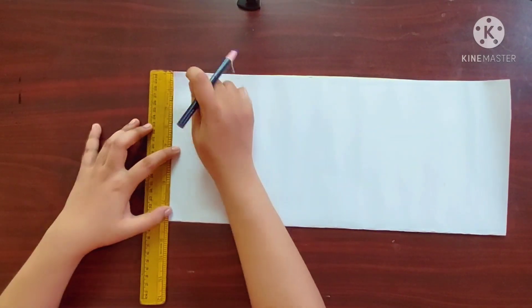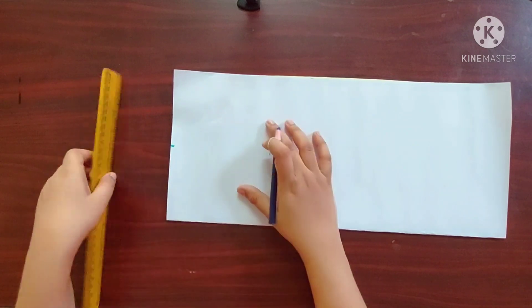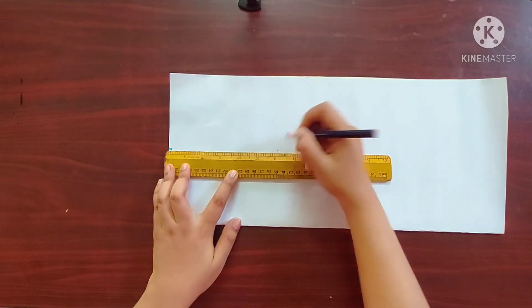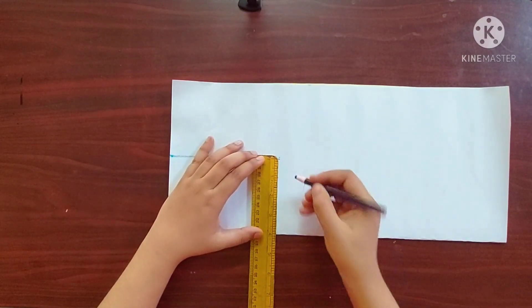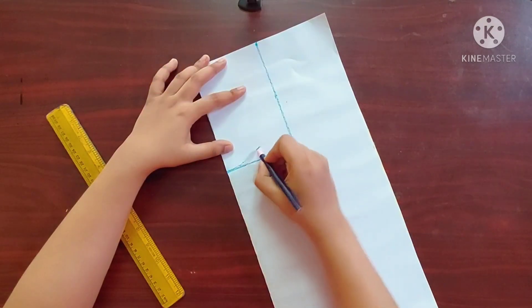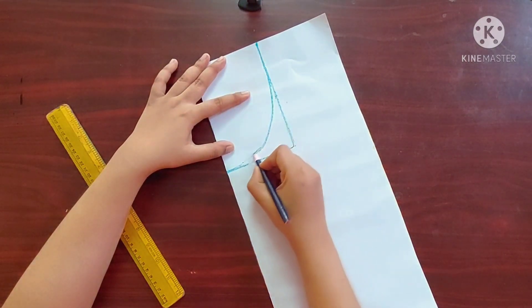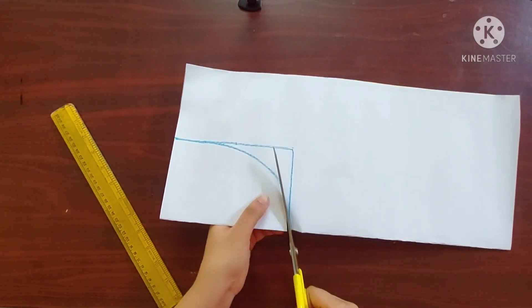Next I'm going to mark 0.4 inches from the top left corner like this, then another 0.6 inches from this point. Next I'm going to draw a straight line from this point towards the folded side. Now I'm going to draw a curved line joining these two straight lines. I'll cut along this line.